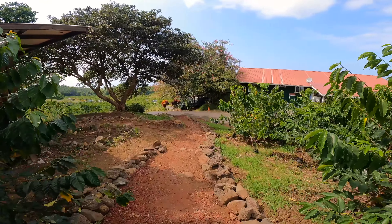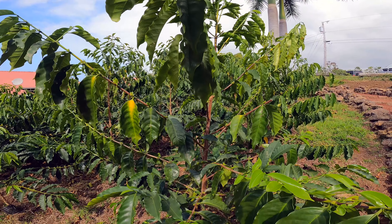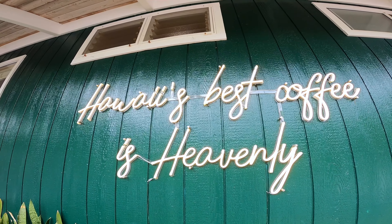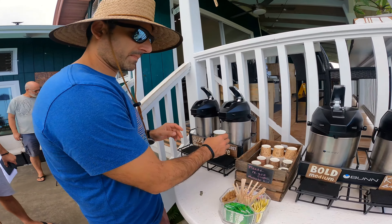Grown on the hills of Halualoa in the heart of Kona since 1994, Heavenly Hawaiian Coffee Farm grows, processes, and roasts 100% pure Kona coffee.